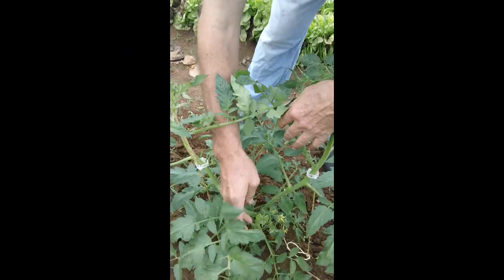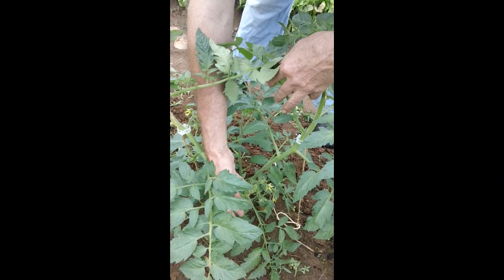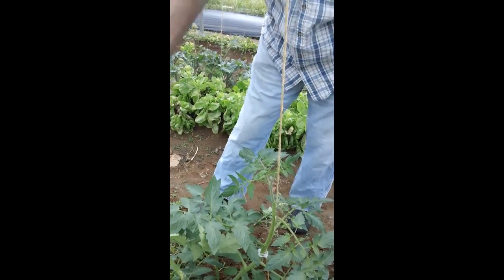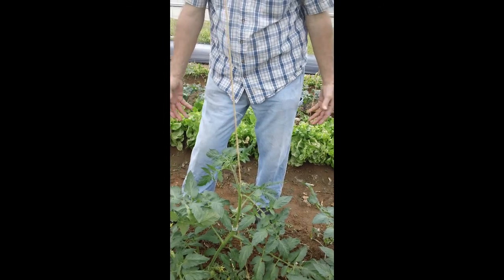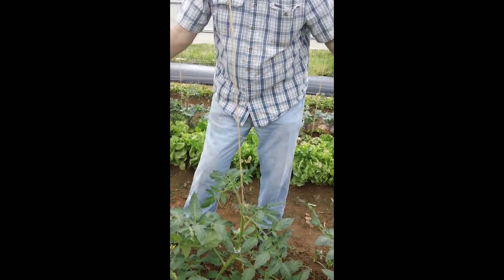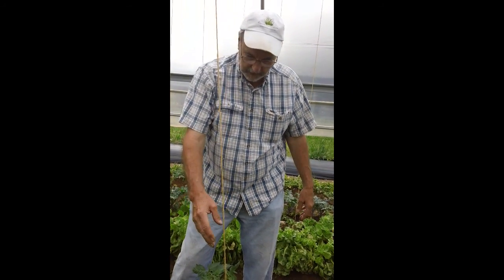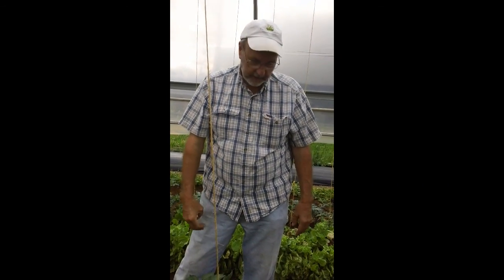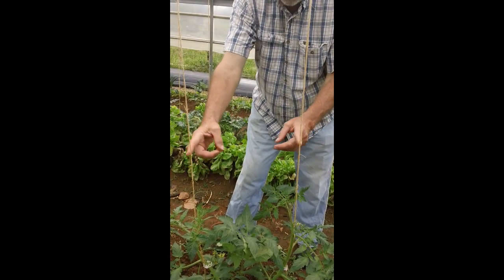We've already got a few little green tomatoes started down here that are going. We're fixing to mulch in here — we had carrots growing along the sides until the last day or two when we started harvesting them. Now we'll do a little weeding, mulch these real good, and they'll be watered with drip irrigation. Hopefully in a few weeks we'll have these tomatoes up head-high on these strings — just one plant with two vines going up the string. We'll check back in with them later and see how they're doing.